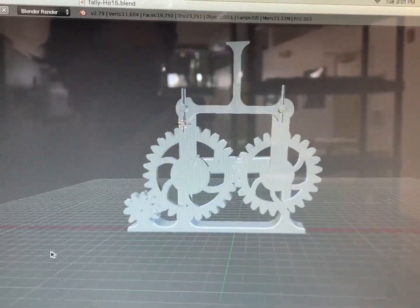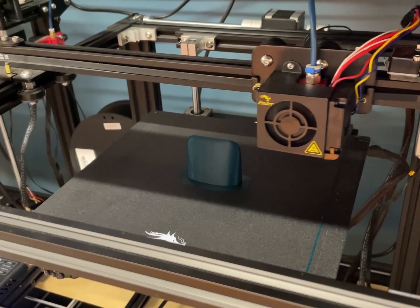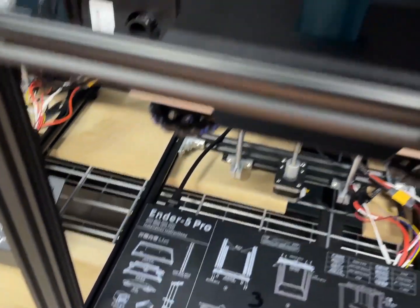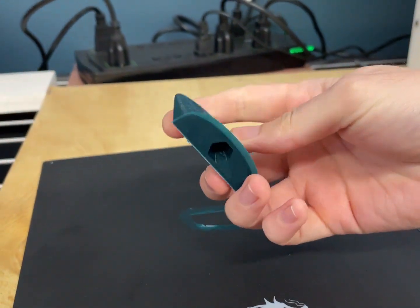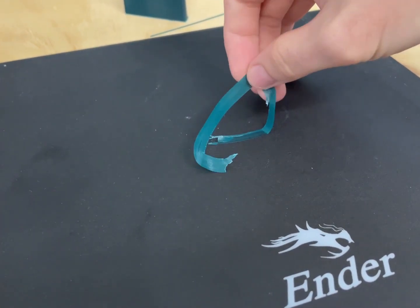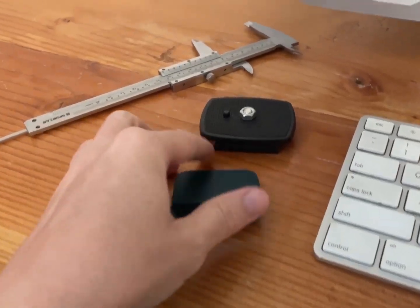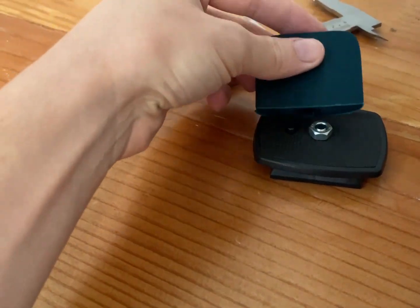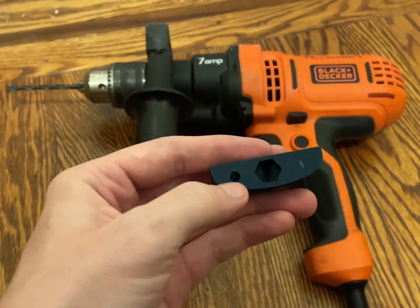I spent a lot of time on this one — it is complicated. I just realized I forgot the hole. That's fine, but the model I upload in the description will have that hole in it. It's funny — I can't film most of this because I don't have a tripod-mountable camera. So I drilled a little hole and it went quite well.